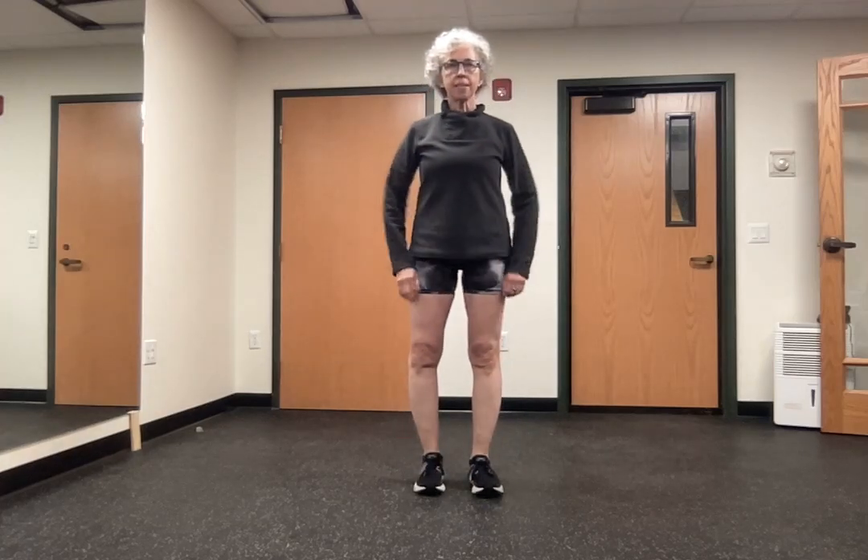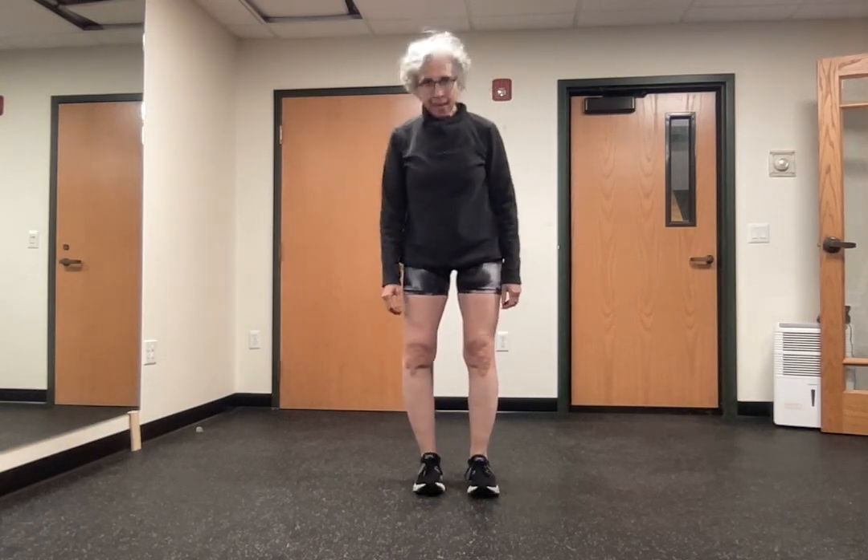Tai Chi is a beautiful practice for fall prevention. I'll be offering some online and in-person classes. For this video, we're going to do a very simple Tai Chi walk.